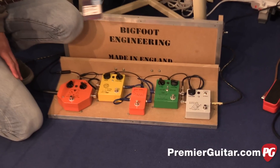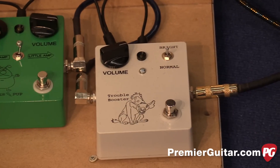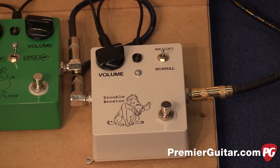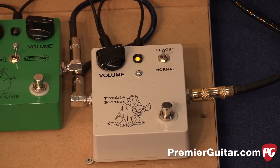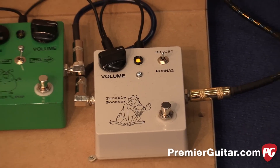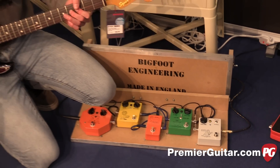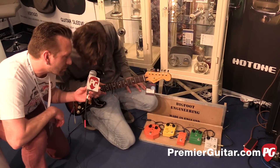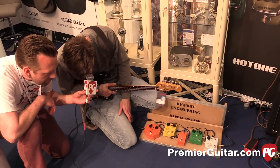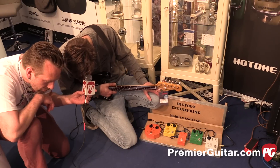Last up, treble booster. So this is a very early valve amp design — it essentially darkens the pickups a little bit but pushes them harder. It's a dirty boost pedal. There's a normal mode with flat frequency response, and a bright mode that, instead of adding treble, cuts some of the low end so you get a bit more detail. It's very responsive to the pickups and your volume control.